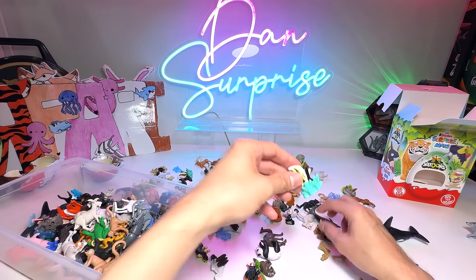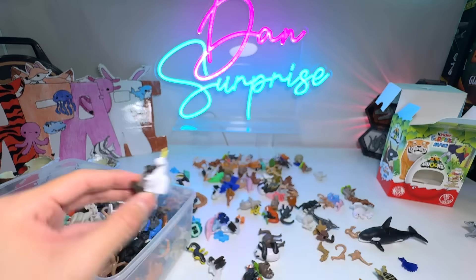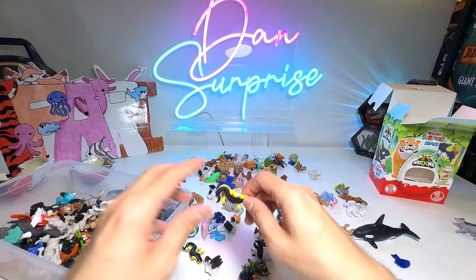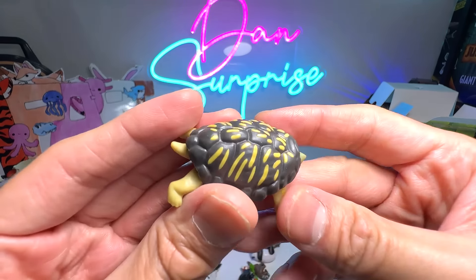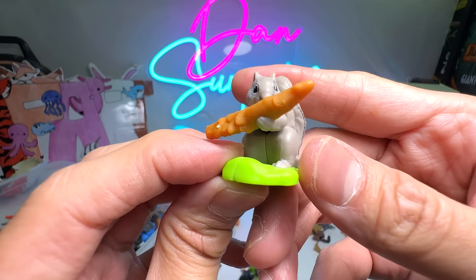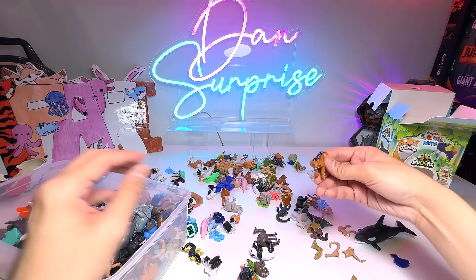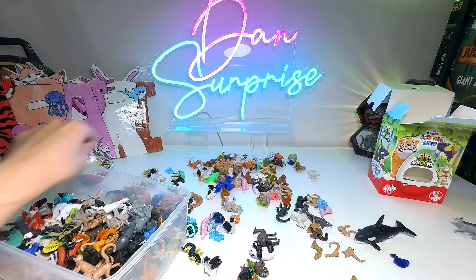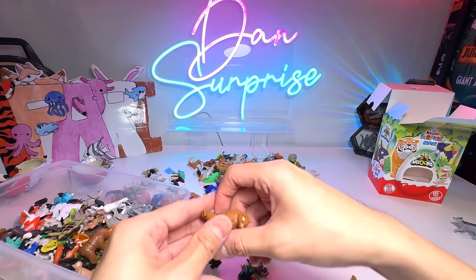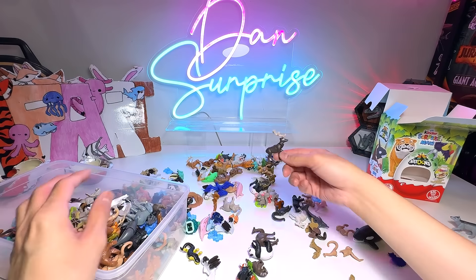We have a bear — this is like a dancing bear, super cute. Another penguin. Goat. Another fish. Cockatoo. Red panda. A gecko. Another tortoise. Our first squirrel, I suppose — or is that a chipmunk? A seal. This is the mountain lion. We have more bears — sitting bears.